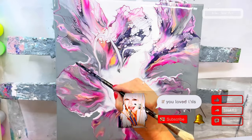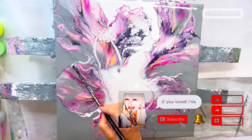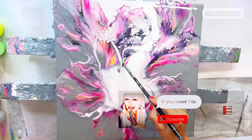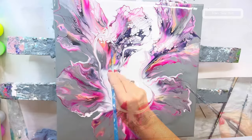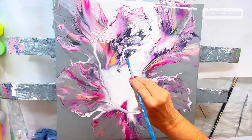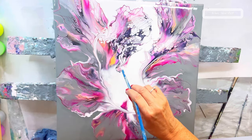Don't forget to like, comment, share and subscribe, and press the bell icon so you don't miss out on any future videos — it helps this channel immensely and I appreciate it. Thank you. Here I am with a straw, just getting rid of that line that I didn't like, and blowing out some edges as well.